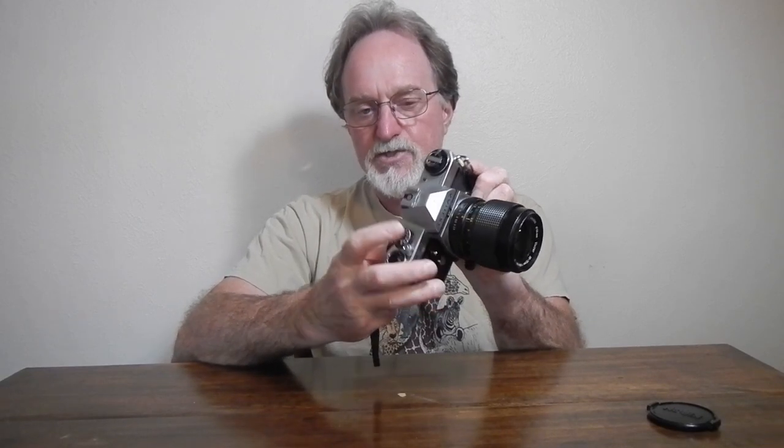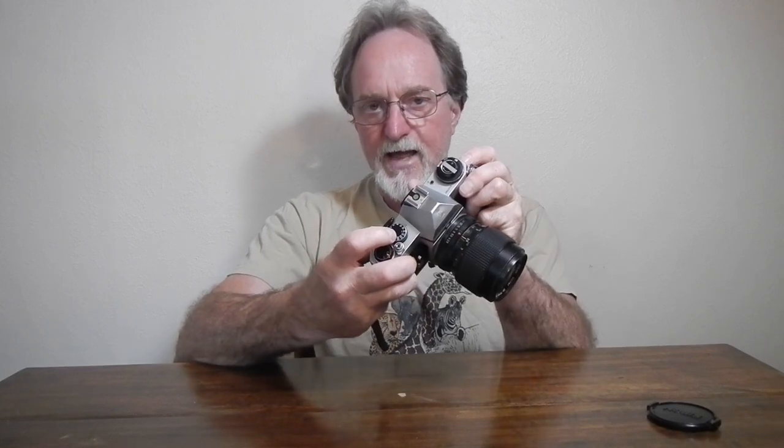For flash, it has a single-contact hot shoe — so it's not a smart hot shoe. It syncs at 1/60th; they put a little red X on the shutter speed dial. And then it's also got terminals for both X and M. I got the little caps for them, so this thing will talk to any kind of old flash, including flash bulbs.